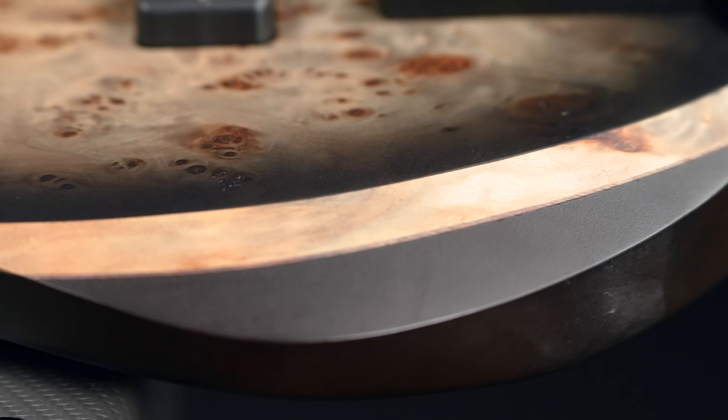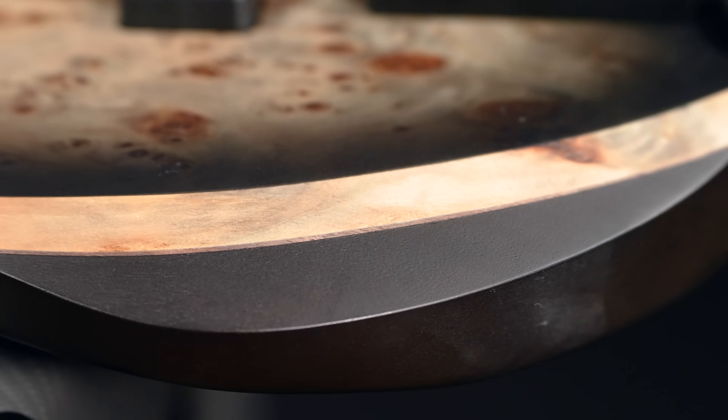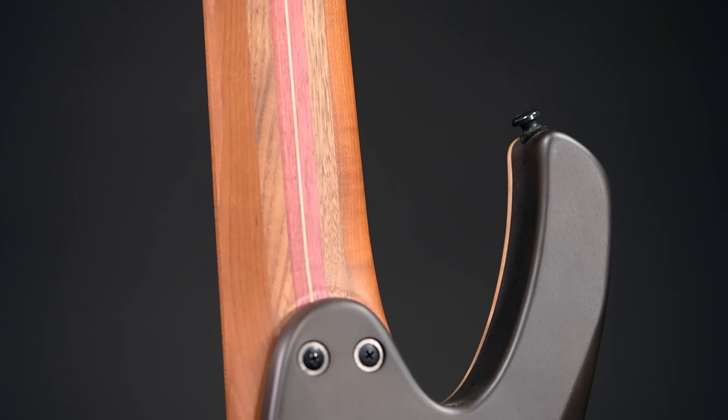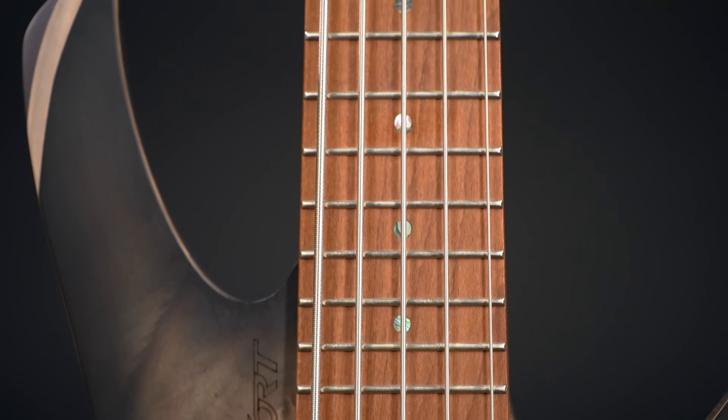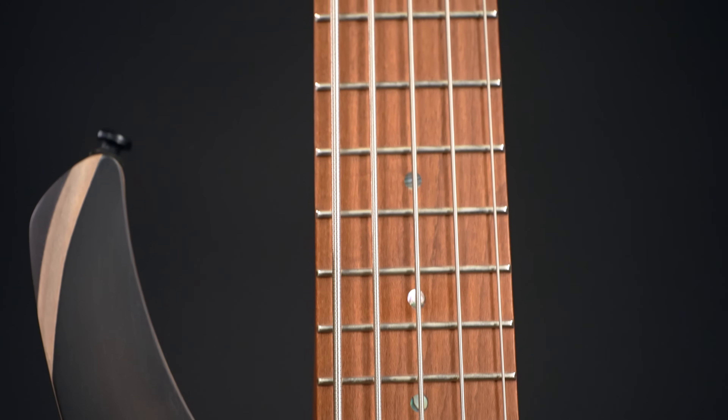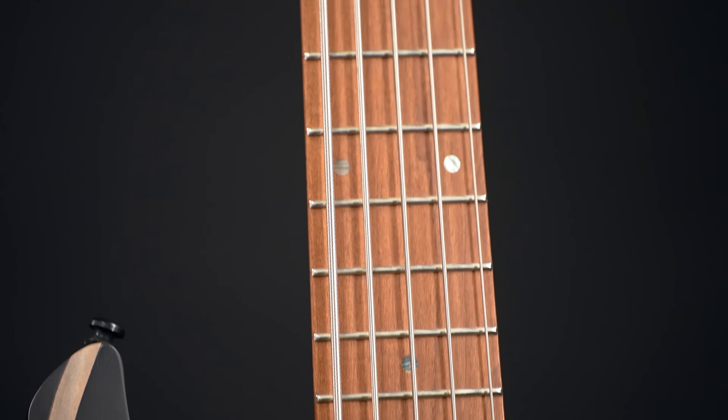That doesn't look only fantastic, it's also a testament to their abilities as a bass manufacturer. The neck is made from 7 pieces of roasted maple, walnut, purple heart and regular maple. The 24-fret fingerboard is roasted maple, and because of the satin finish, the whole thing feels nice and smooth.